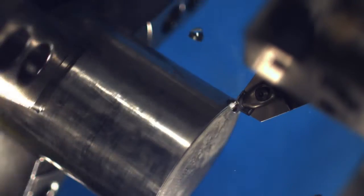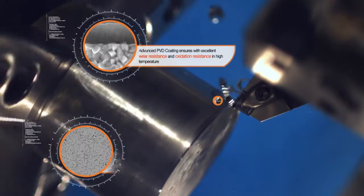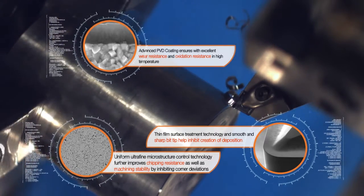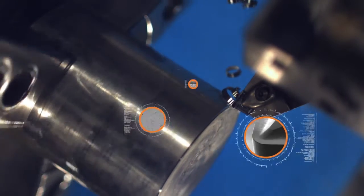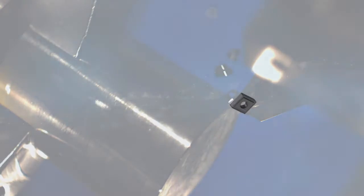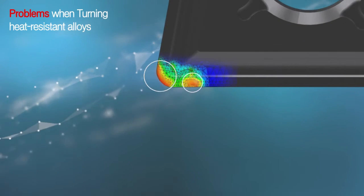Using advanced PVD coating, it achieves excellent wear resistance and oxidation resistance in high temperatures. Thin film surface treatment technology makes the bit tip sharp enough to successfully control the creation of deposition. Uniform ultrafine microstructure control technology further ensures improved chipping resistance as well as cutting stability.